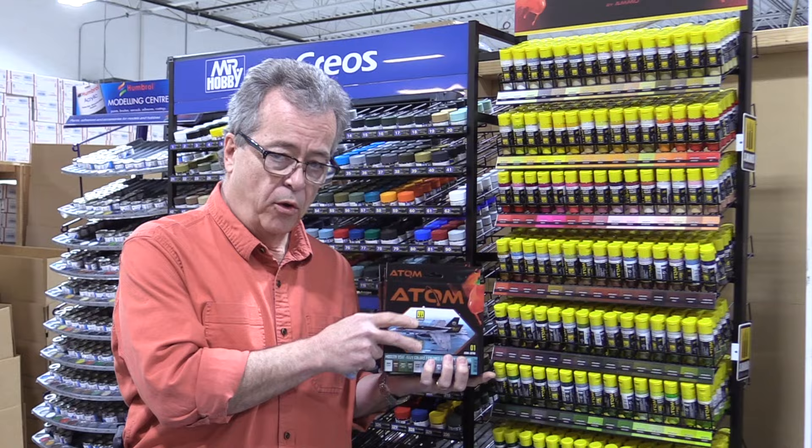So if you airbrush, you can use the standard acrylic thinner, and it's just a great line of paint. Check out Atom from Ammo by Mig Jimenez.